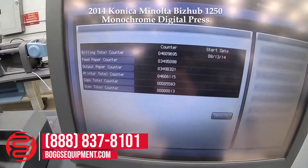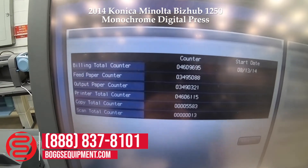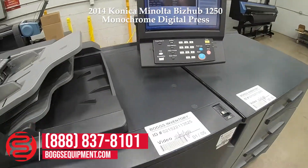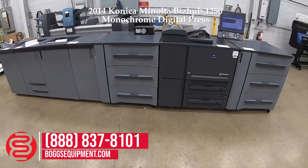The impressions count of this machine currently is 4,609,695. This is the Konica Minolta BizHub Press 1250.